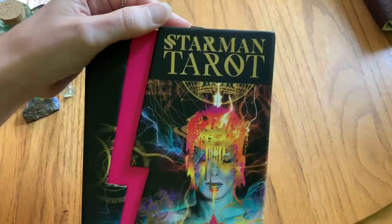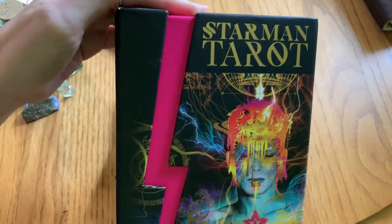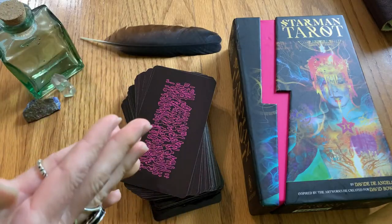In just a few seconds we're going to flip through the Starman Tarot deck and I'm going to give you a chance to see what the imagery looks like and find out a little bit more about this deck, its history, and a little bit about its creator.